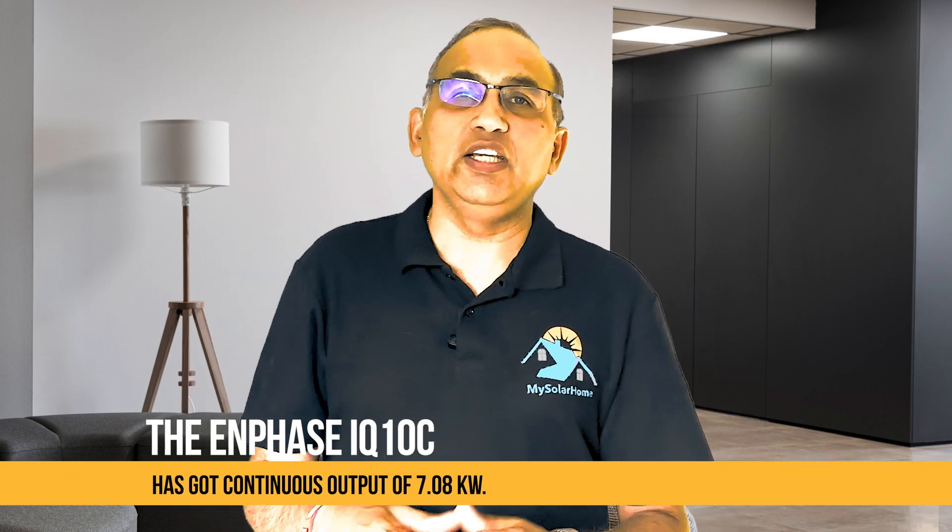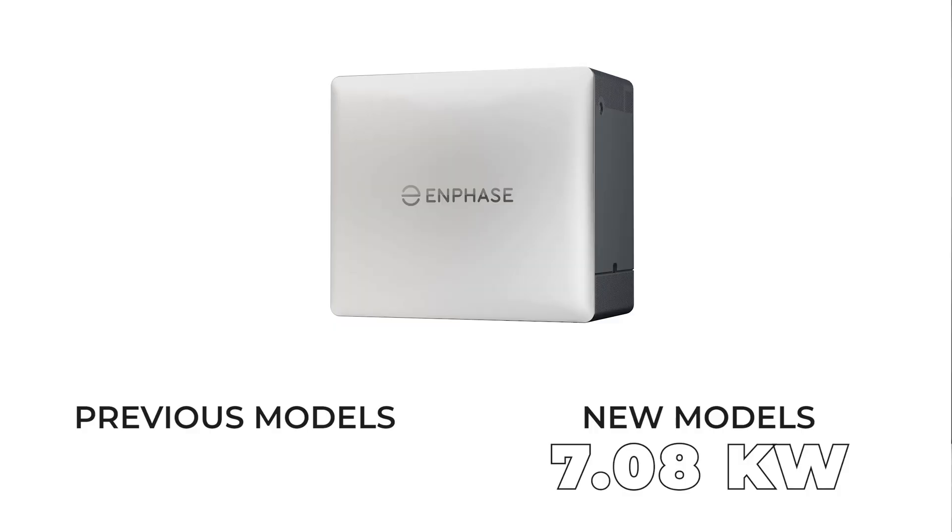Power output — continuous and surge. The Enphase IQ10C has got continuous output of 7.08kW. This is a substantial boost over Enphase's earlier batteries. The previous models had just 3.8kW. Of course, they were smaller.